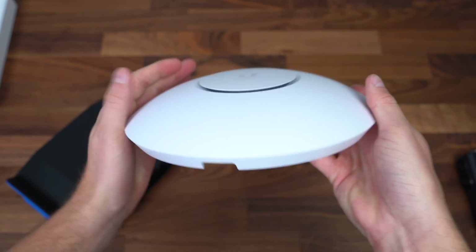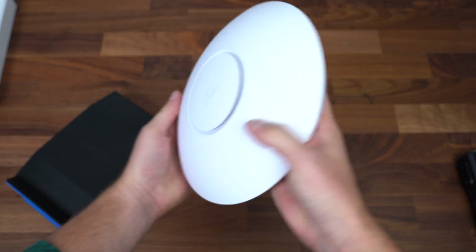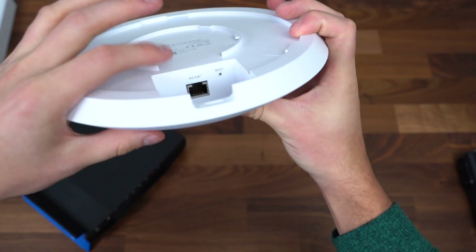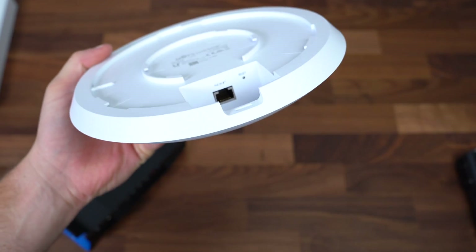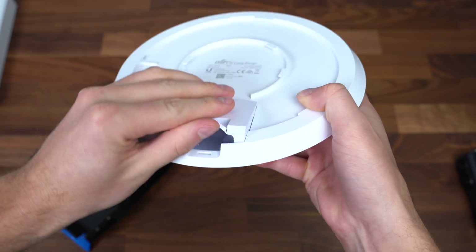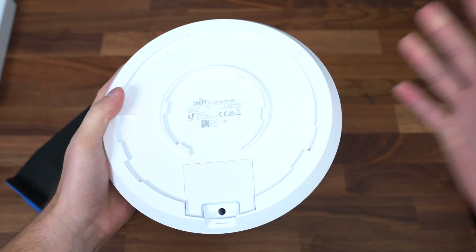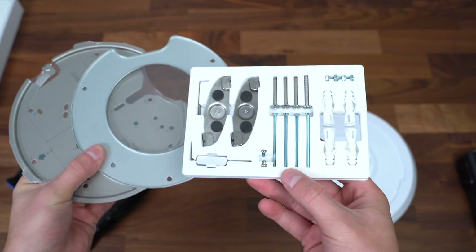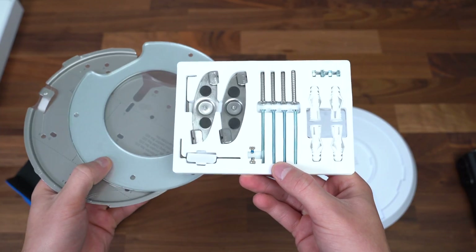Now a quick look at the UniFi 6 access point. It has a very slim design and sits fairly flat wherever you place it. You'll notice only one port, because power comes over the Ethernet slot, so there's just one cable to connect. Once your cable is run through, there's cable management with a grip so it sits flat. It also comes with a full mounting kit, making it very versatile depending on your style of business and building layout.